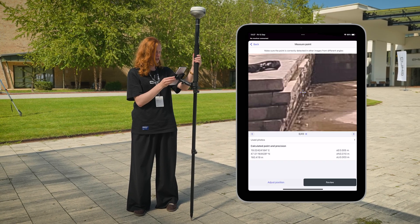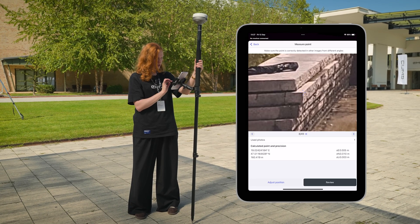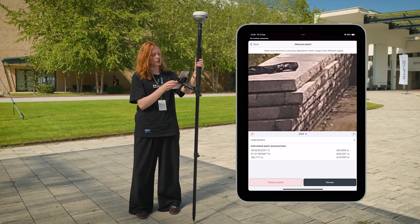Now you will see it on other pictures. You can see that it drifts a little bit, so we can adjust the location on other pictures as well.